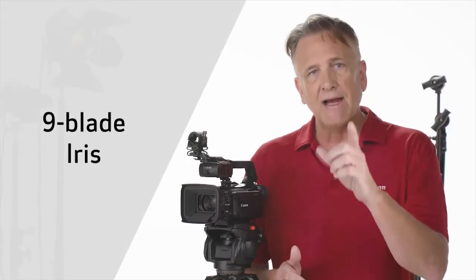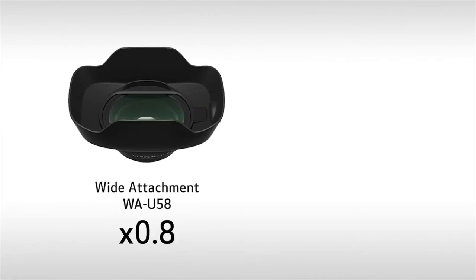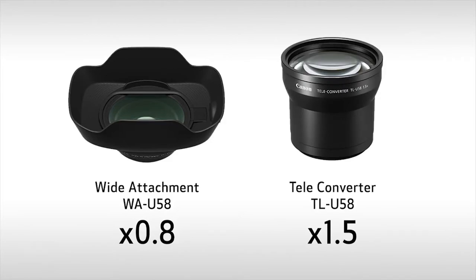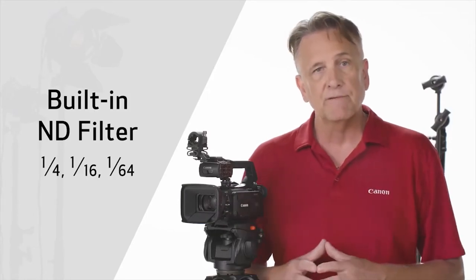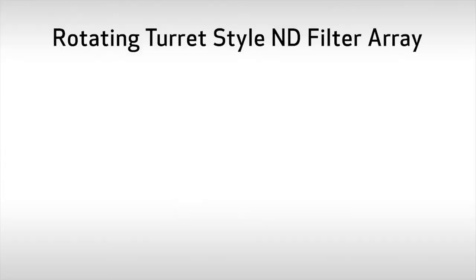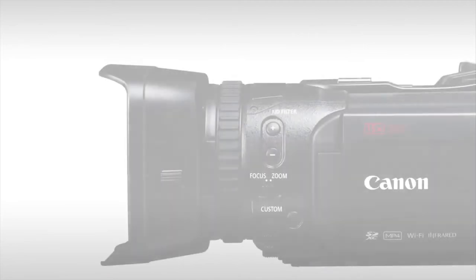For those really distant shots, there's even a 300x digital zoom option. A 9-blade iris helps achieve more natural and beautiful bokeh effects, and for the first time, a 4K wide-angle attachment and teleconverter are available as optional accessories. The built-in 3-density ND filter design allows for optimal exposure in various lighting environments like outdoors in bright sunlight. Borrowing from the Cinema EOS line, the XF400 series adopts the rotating turret-style ND filter array found in our professional Cinema EOS cameras, and density can be adjusted quickly using the dedicated external buttons.